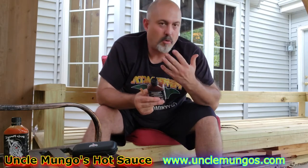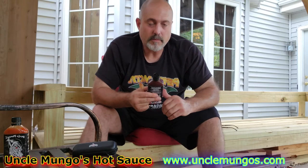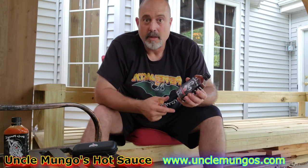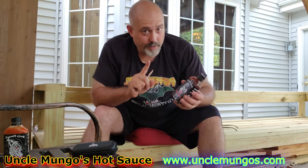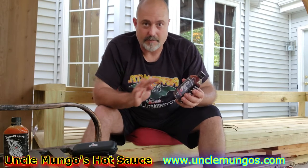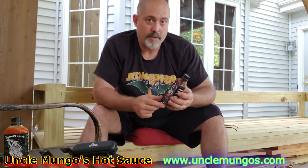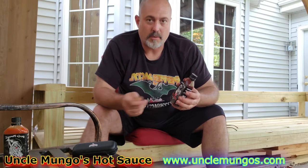My whole mouth is on fire right now, but it's not like I need to go grab water or milk. It is so flavorful. If you can't eat a habanero, do not touch this stuff. But if you can eat a habanero, you'd be good with this stuff — I'm very sure of that. Just start out with small doses.